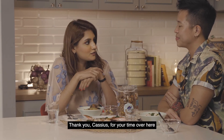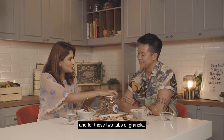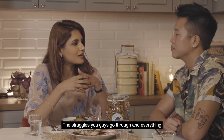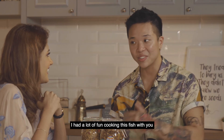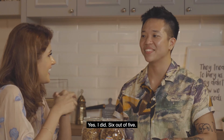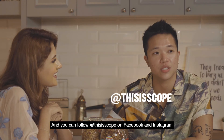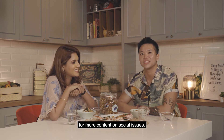Thank you, Cassius, for your time here, for teaching me the chapalang fish recipe, and for these two tubs of granola. Most importantly, thank you for teaching me a lot about the trans community, the struggles you go through, and everything — that was really insightful. Thank you for having me here also; I had a lot of fun cooking this fish with you. Did you enjoy your time here? Yes, I did — six out of five! If you've enjoyed this conversation as much as we did, do look out for the next episode of Slice of Life, and you can follow This Is Soap on Facebook and Instagram for more content on social issues. Bye for now!